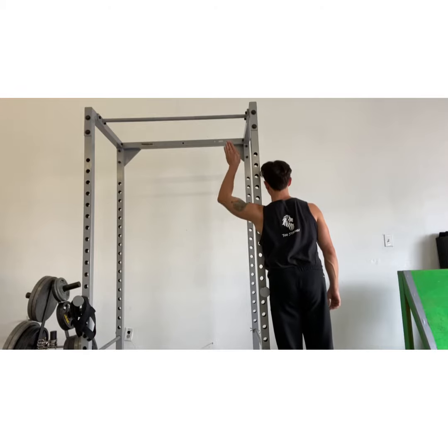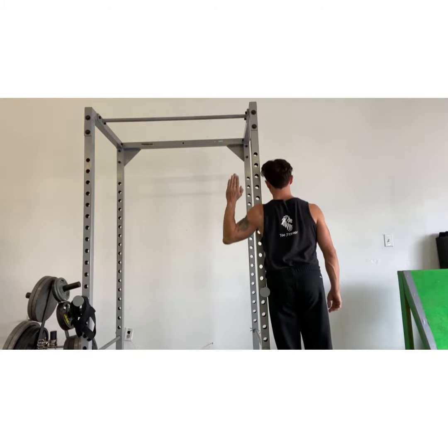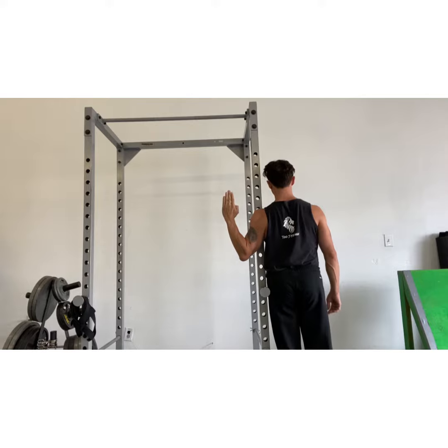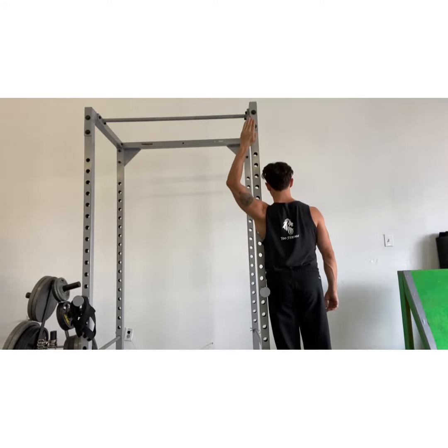Look how when I go up, my shoulder says it can't go up anymore — my arm wants to go out. That is a compensation for tight pec minors, so you've got to really work on this. As you can see, I myself have got to work on it.